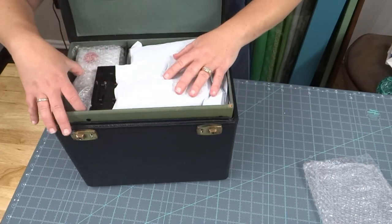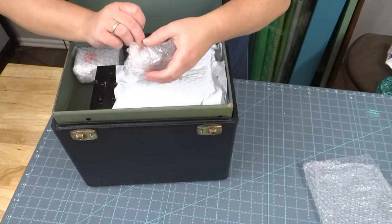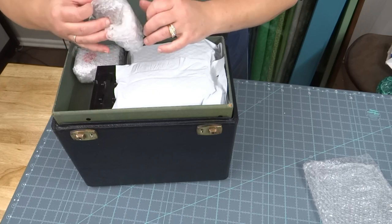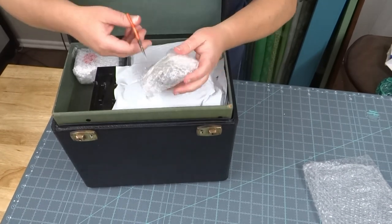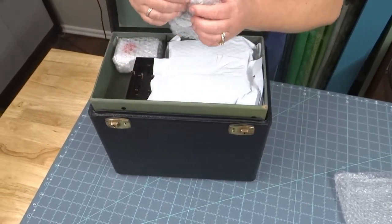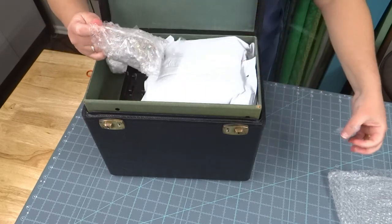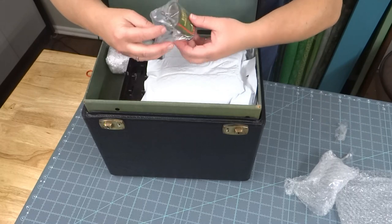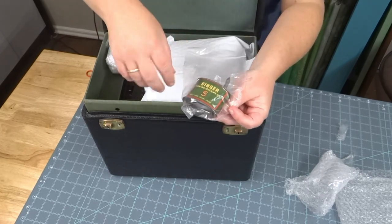We've got some packaged materials here — there is a tray for this case, which is cool. Let's see what we've got in here. Looks like maybe a key — I didn't remember it saying it came with a key. Interesting. Had to get some scissors for this. Oh my gosh, that's so cute — a little bitty sewing machine oil can! Obviously you're not going to use that. Isn't that cute? I didn't realize they were that short.